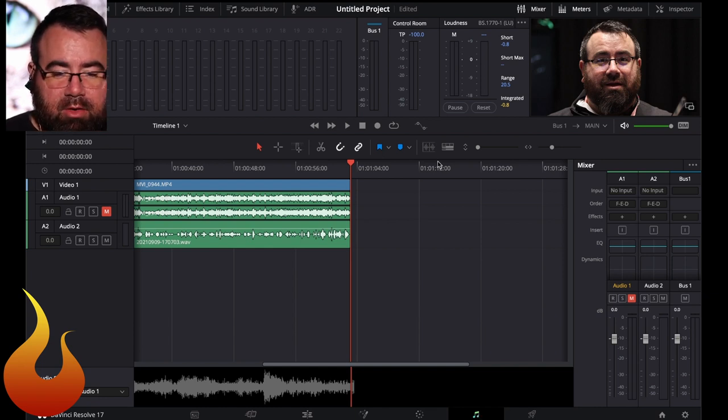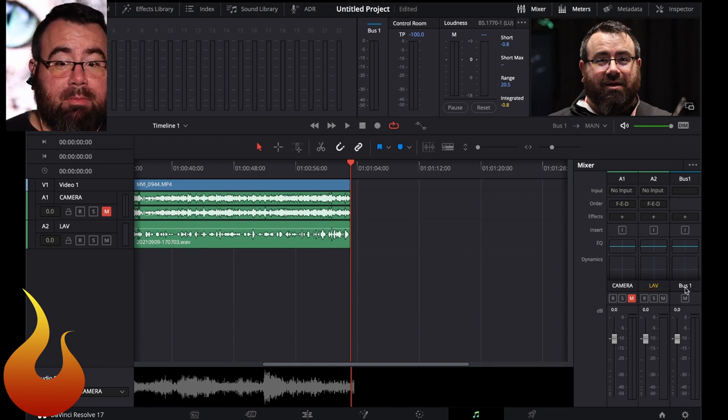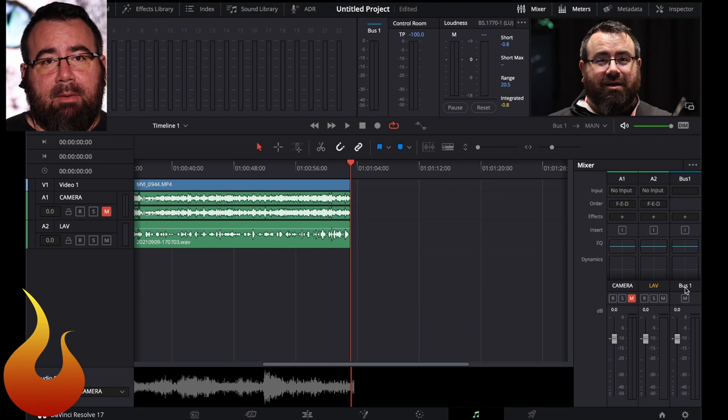I'm going to turn the looper on so we can keep this audio looping. We'll go ahead and name these tracks — the camera track and the lav mic track. Bus one is our main output. The first thing I'm going to do, just so I can really hear what I'm doing, is throw a limiter on our master bus output. This is just to give us a little more volume to work with — it's not doing a whole lot right now. We're going to come back to it at the end.